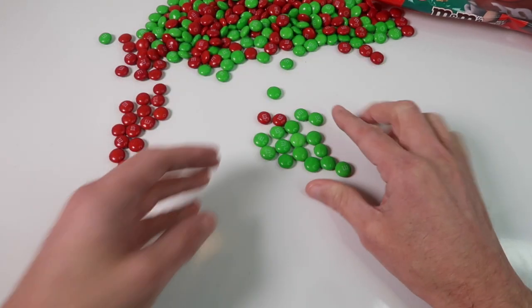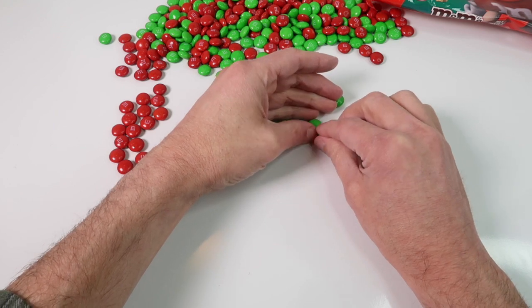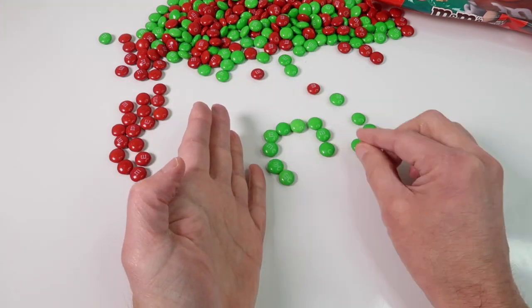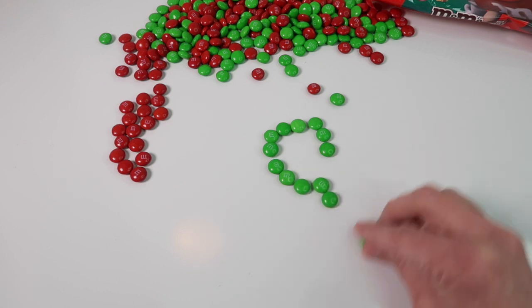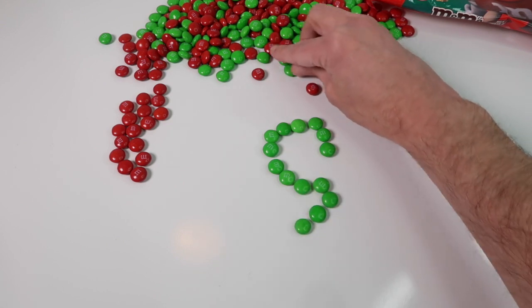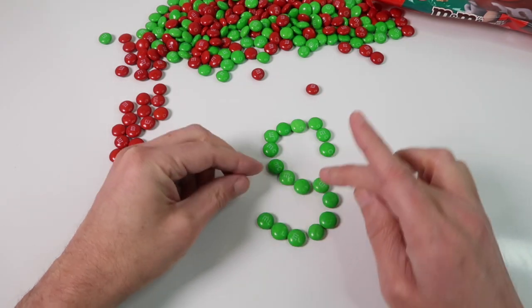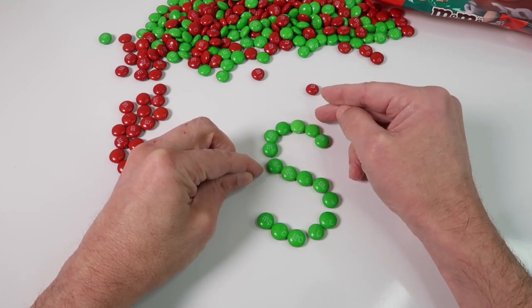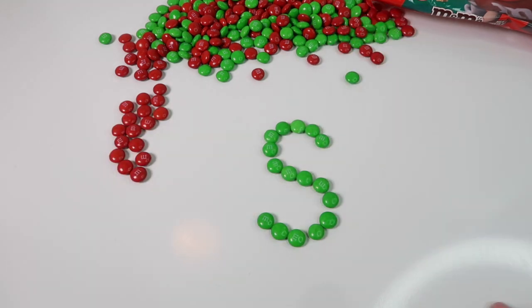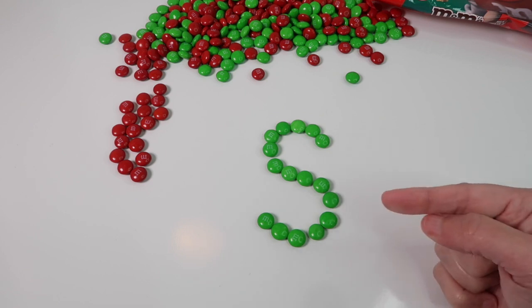Now we'll do a green letter S. There is the letter S, and that's green — this S is green, so we have a green letter S.